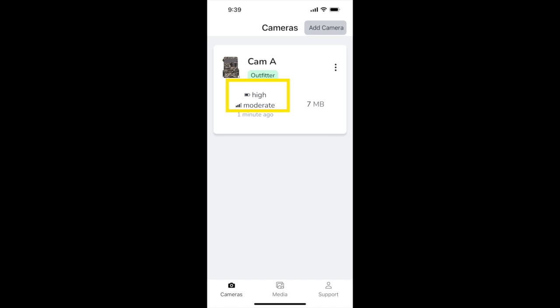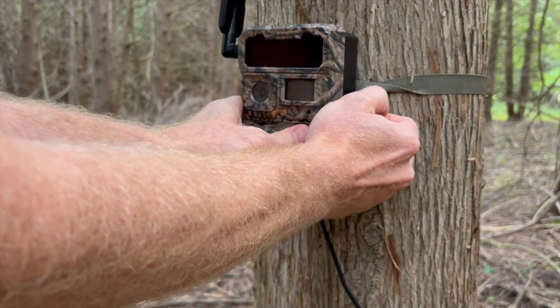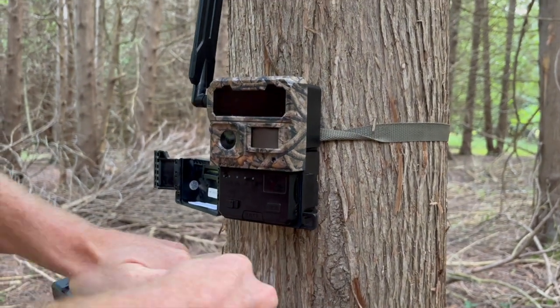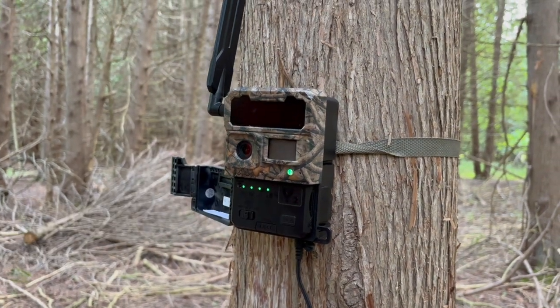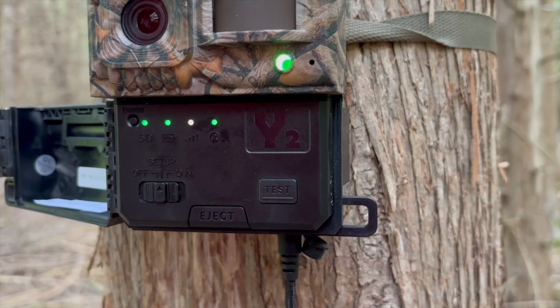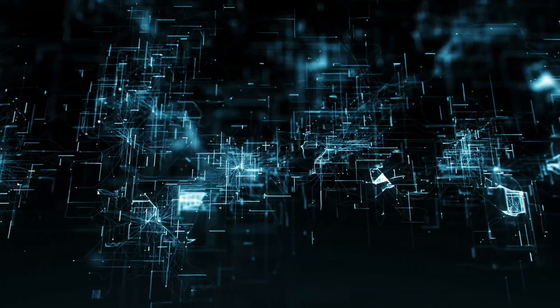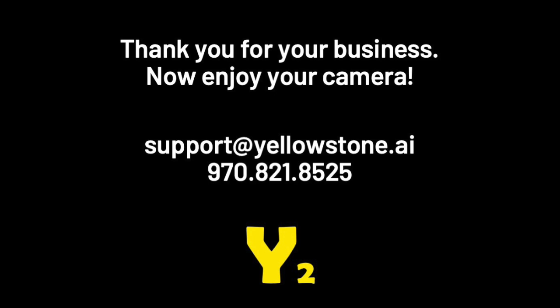As your battery level drops very low, we'll send you an email. You can also see this in the Command Center. When this happens, arrange a visit to your camera and bring your freshly charged battery pack to swap in. Turn the camera off, swap battery packs, then turn the camera back to setup mode and watch your LED indicator lights turn solid to ensure a good connection before leaving. Y2 is an exciting new camera and the product of years of R&D and listening to customer feedback. We are always trying to improve, so please share your feedback. Thank you and enjoy your new Y2.